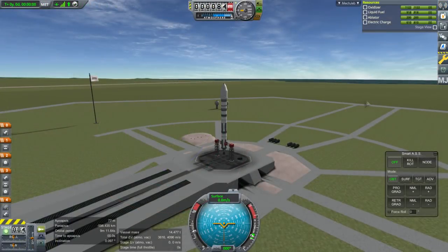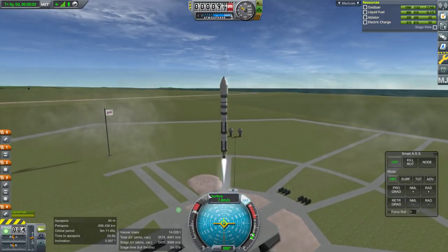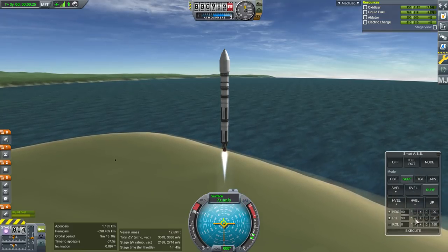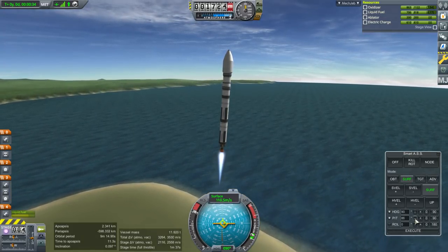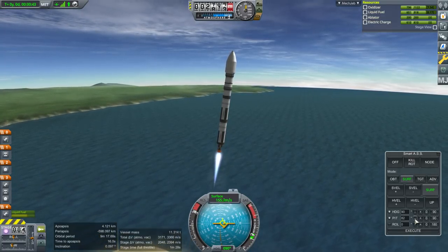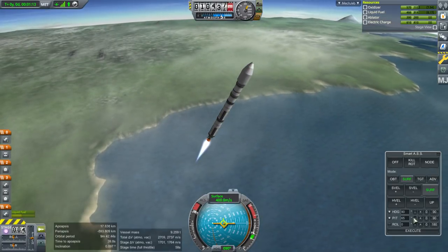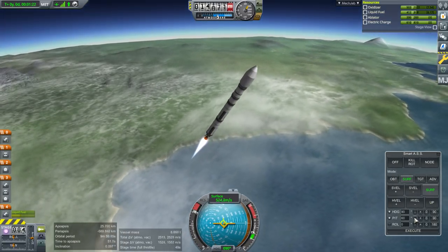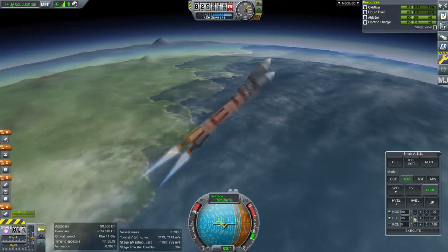SAS on, throttle up, and launch - off we go. Because EVE is closer to the Sun you don't have to worry as much about solar power; you'll get more solar power at EVE than normal. At DUNA you only get half of what you get from Kerbin. Someone in the comments asked about visual mods - I've just got Stock Visual Enhancements, also called Environmental Visual Enhancements. I did a video earlier in the series about how to install that.